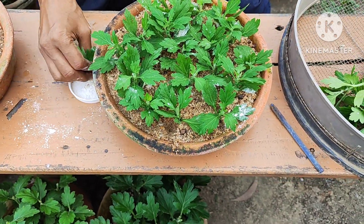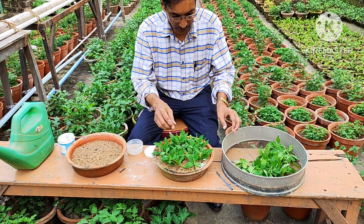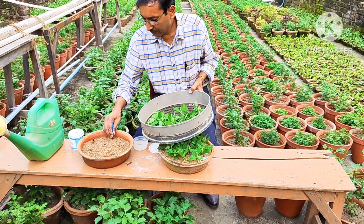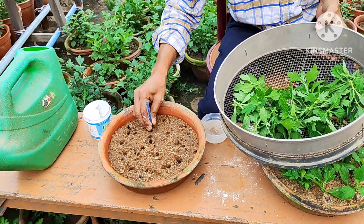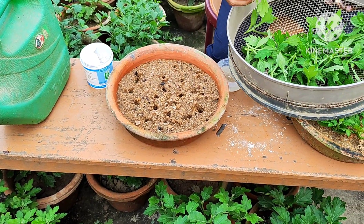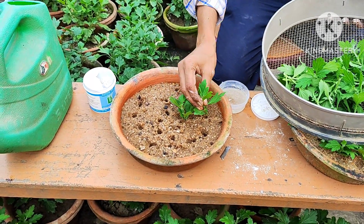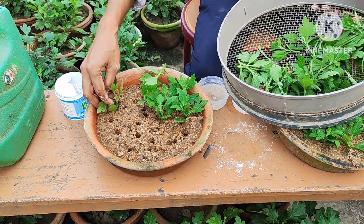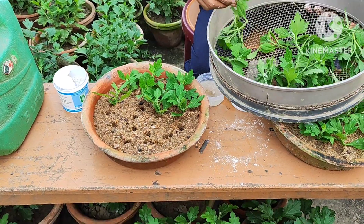You can use rooting hormone powder on any kind of cuttings — soft cuttings, semi-hard cuttings, hard cuttings. Here in this tray, I will be growing cuttings directly without rooting hormone powder, just pushing them down inside the river sand. The sand is soaked in water properly.